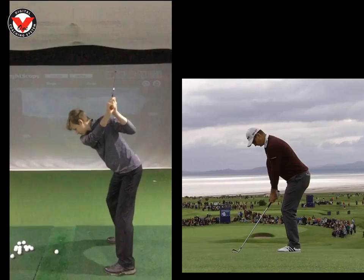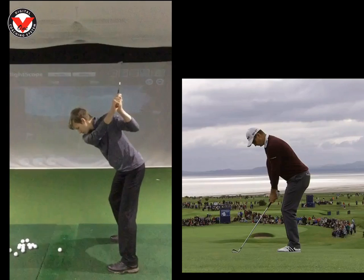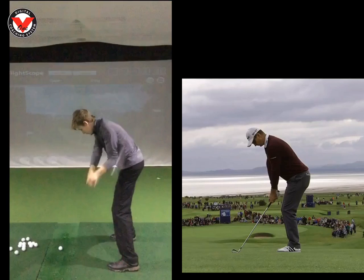And this is you here at the top. We can see here as you try and get that chest to turn down. If we keep an eye on this left knee when it disappears — we can see it's good, and then just gone there.